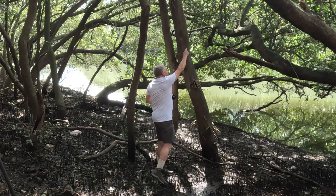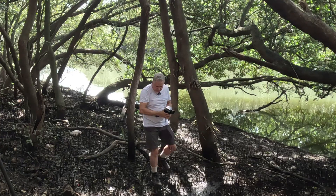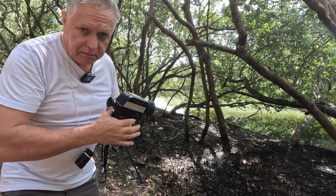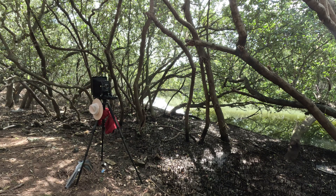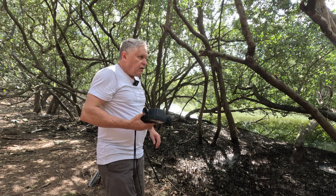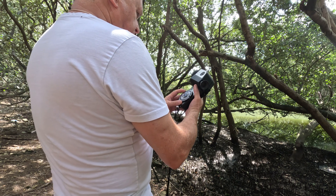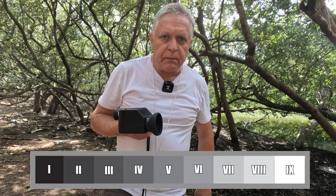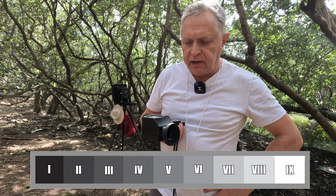The one degree spot is just about that big. I'm going to meter that from here. There you go — hopefully you can see that little dot, that's the one degree spot. I'm metering that and it says eight seconds at f45.